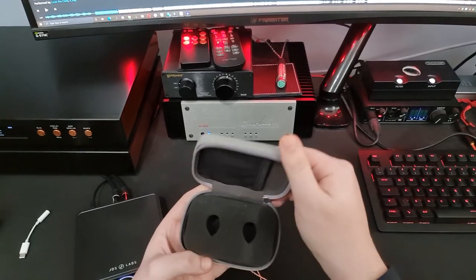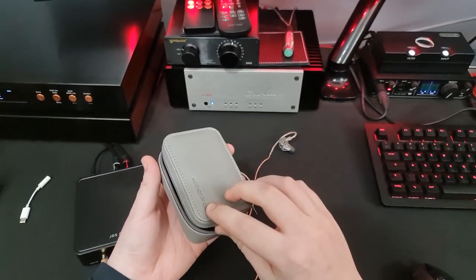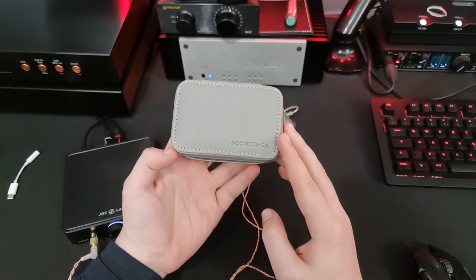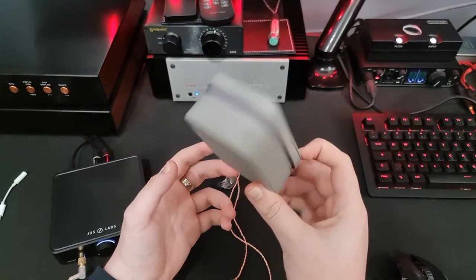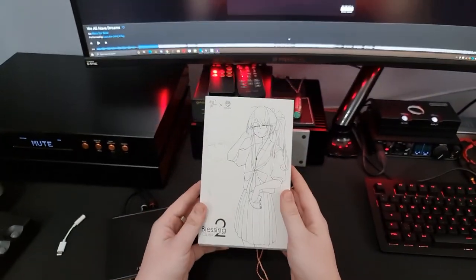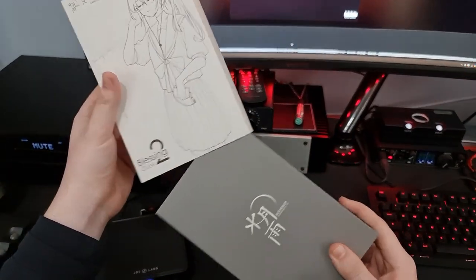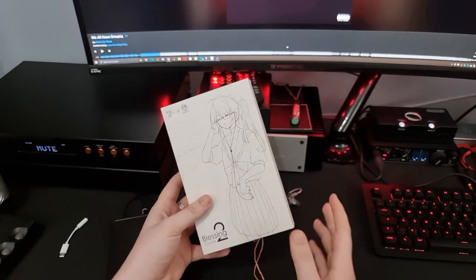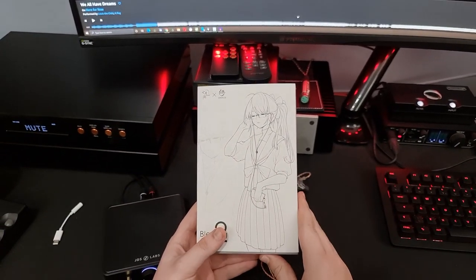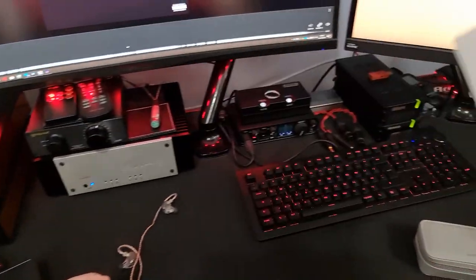Starting with packaging — this is the case that comes with them. It's pretty spacious; once you take the foam insert out, there's room for adapters and such. It's fairly minimal branding, which is nice — some cases go way too far with that. The box itself is kind of premium-feeling, and it's a nice step up over the original Blessings, which came in a sort of wood box with straw in it — a nice design, but a little unorthodox.